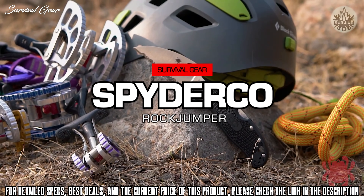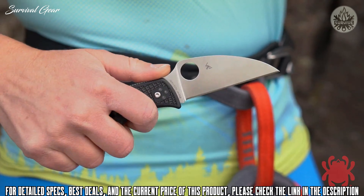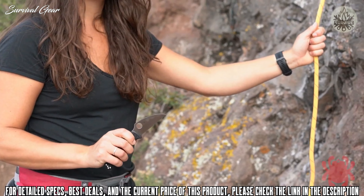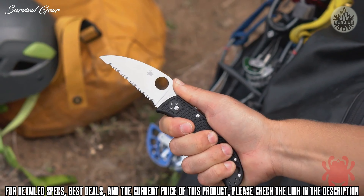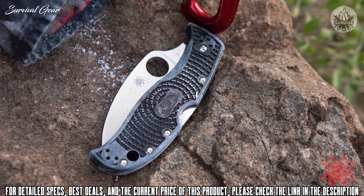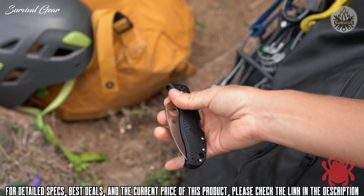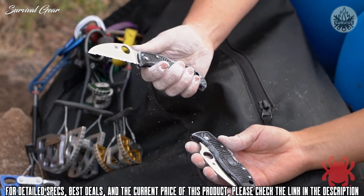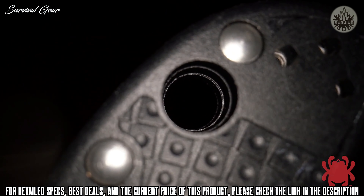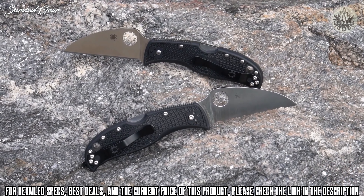Designed to fit the needs of outdoor enthusiasts and climbers, the Rockjumper is a lightweight, mid-sized folding knife that's born to perform. Its broad VG10 stainless steel blade has a full flat grind for optimal edge geometry and a full-length, perfectly straight cutting edge. Its Wharncliffe profile offers everything from extreme cutting power to scalpel-like precision. The knife's hand-filling handle is constructed with skeletonized stainless steel liners, fiberglass-reinforced nylon scales, and a stout back-lock mechanism. Its bi-directional texture ensures a secure non-slip grip, while a four-position hourglass clip and oversized lanyard hole offer fully ambidextrous carry and operation.